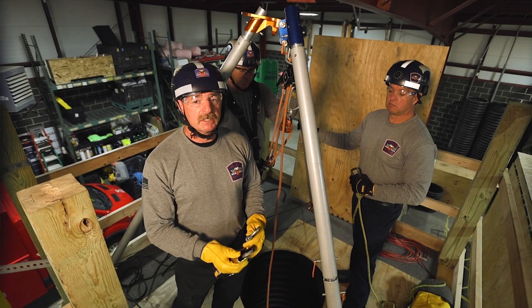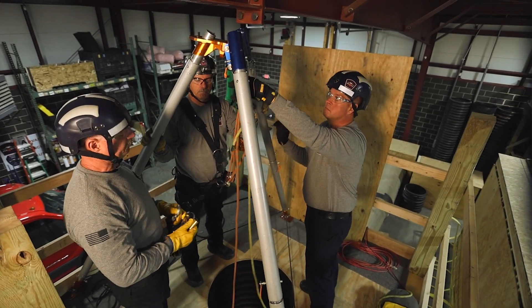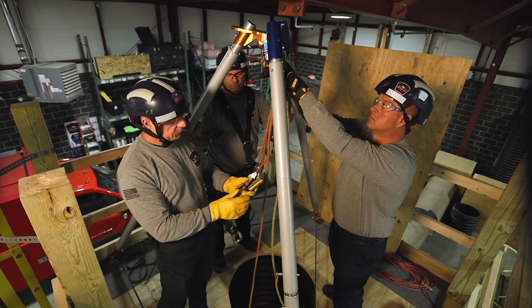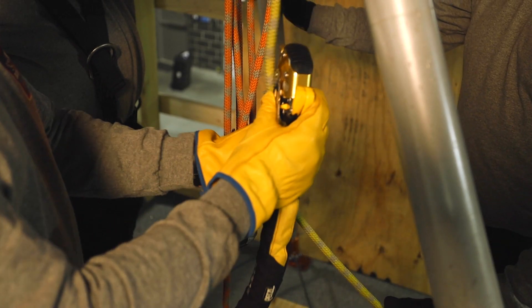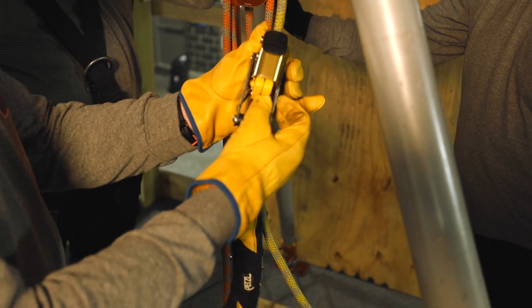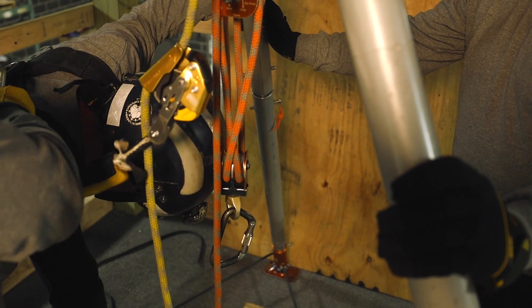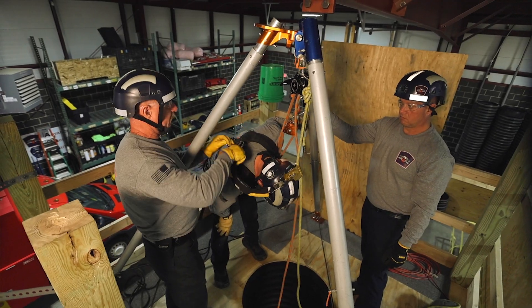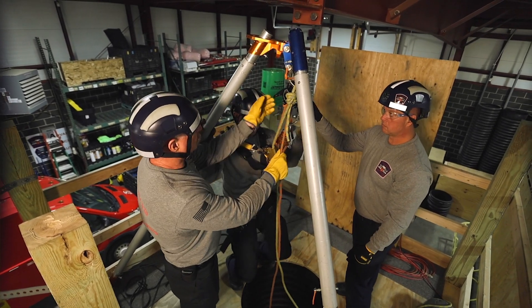An alternative way of using the ASAP lock as a belay is to hook the belay up as a static line. This time when we hook the ASAP lock up we want to make sure that the arrow is up. We hook it onto the belay line, close the ASAP lock, and then hook it on to our rescuer. Now as we lower the rescuer the ASAP lock will travel.